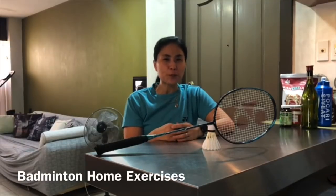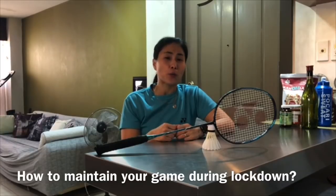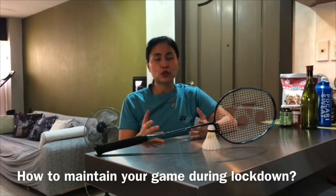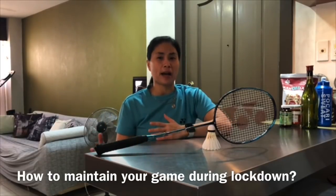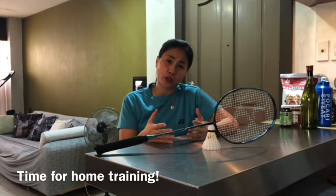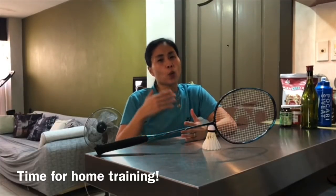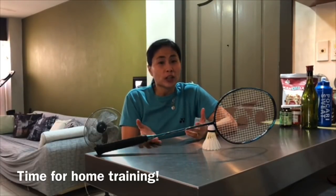How many days have you been cooped up in your houses? I know that many of you are worried about what will happen to your gameplay once you get back. But there are exercises and drills you can do at home which can be helpful, so that when you go back it's not totally from scratch.